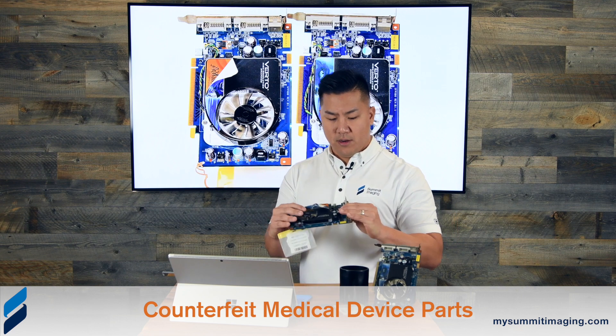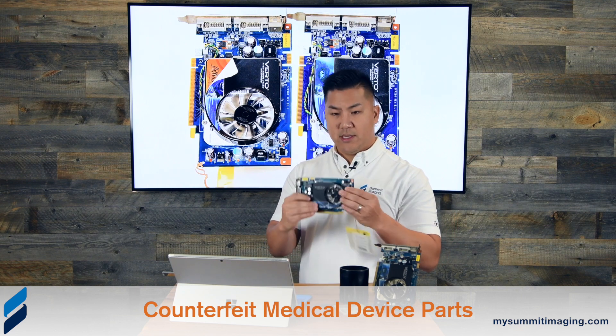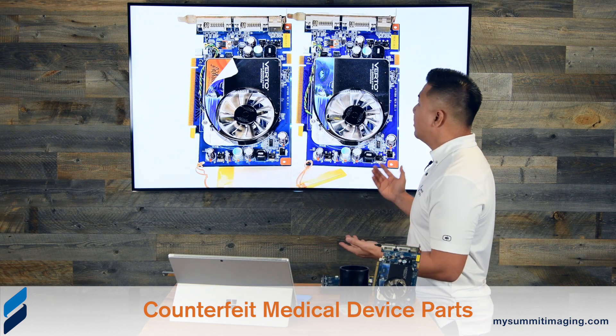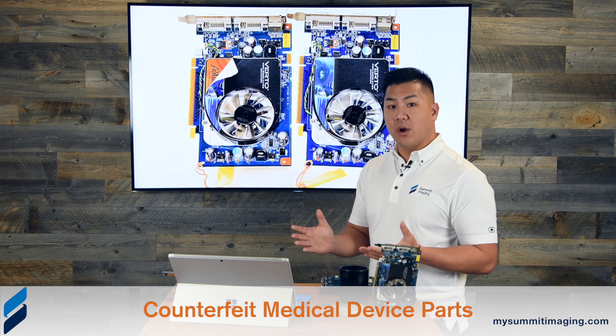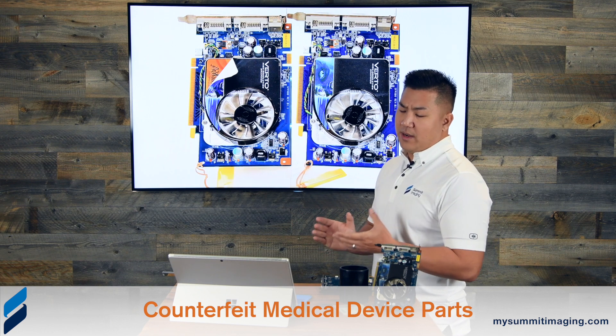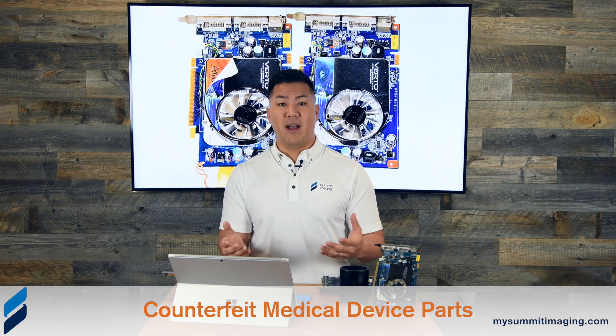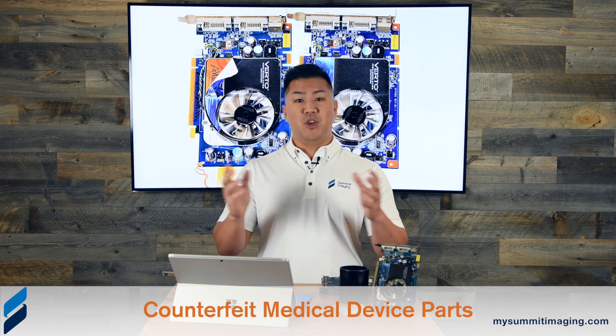Looking at one of these cards here — the same as the cards in the pictures — these are P&Y video cards, or they appear to be P&Y video cards. What makes these counterfeit is that they are not actually P&Y video cards. Here are some telltale signs to help healthcare facilities identify if these are counterfeit cards. If you do receive them, please reject them right away because they're going to fail sooner, not perform the same way, and cause intermittent problems.